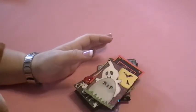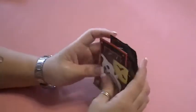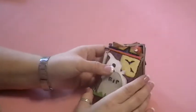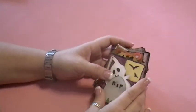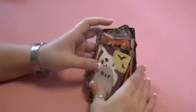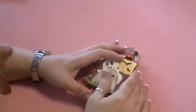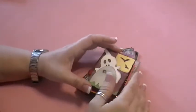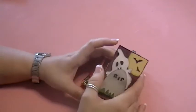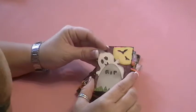Hi everyone, this is group two of the October ATC swap that I hosted on the Scrap Beach. The theme for this month was Ghost, Goblins and Ghouls, and the submissions have been just fabulous this month — they're just so cute and creative. Let me start showing you some of the really cute artwork that we've got going on here.